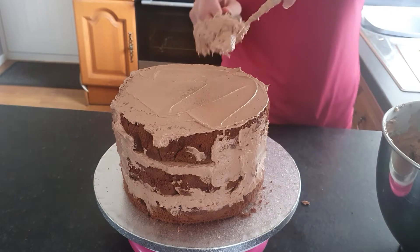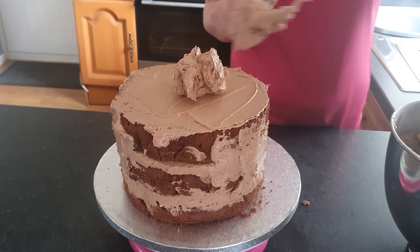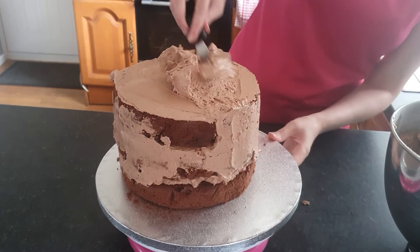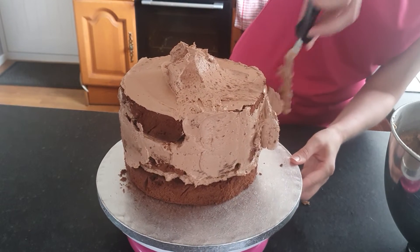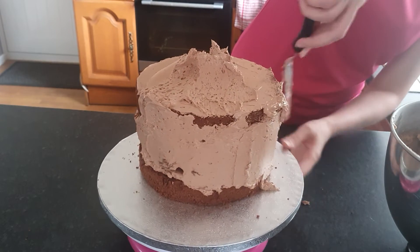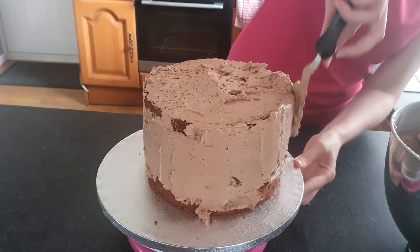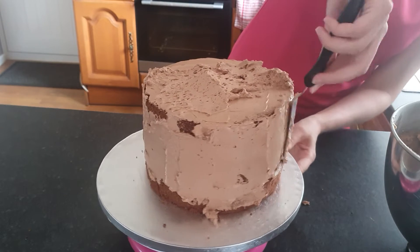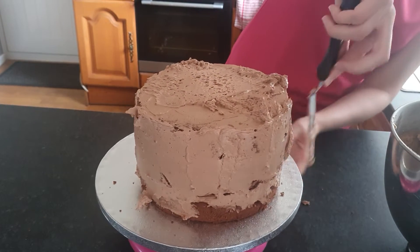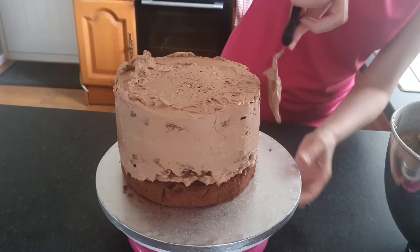More buttercream — fill in the gaps. Once you've done one coat of buttercream, you can put it in the fridge for about 15-20 minutes, then take it out and redo it again. Take it out, put it back in, take it out again, and then you can straighten all your edges. Keep on going around until those gaps are filled.